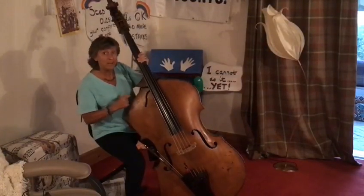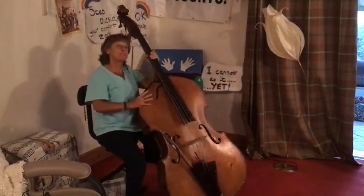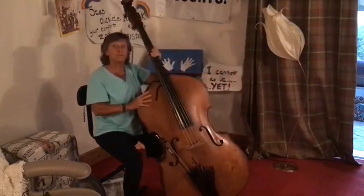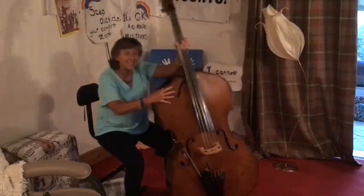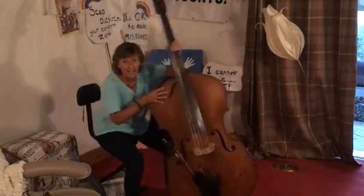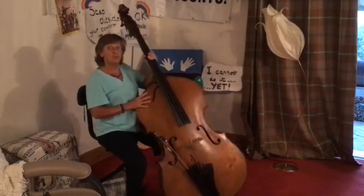Sing it, sing it with me. Lean forwards, lean backwards, to the left, to the right. Stand up, sit down, to the left, to the right. Lean forwards, lean backwards, to the left, to the right. Stand up, sit down, to the left, to the right.